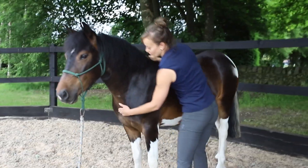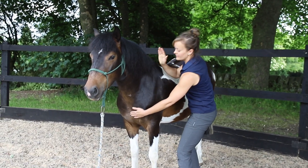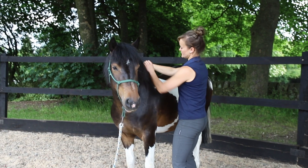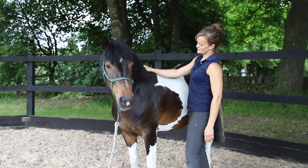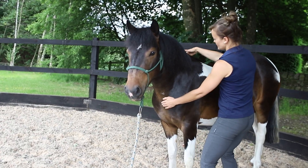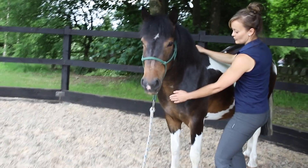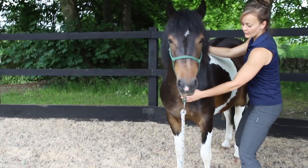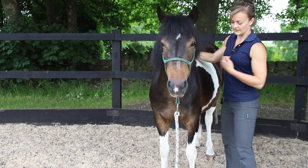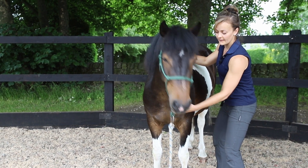You're going to place one hand on the sternum — there's a bone here, just place your hand lightly on there. With the other hand, make it into a cupped shape and cup the withers, which is the highest point of the spine. Very gently apply a little pressure and bring the withers towards you, then push the withers away from you. From the front you should be able to feel the pectoral muscles here, moving left and then right.